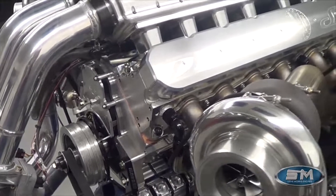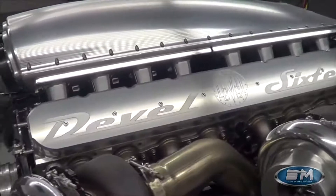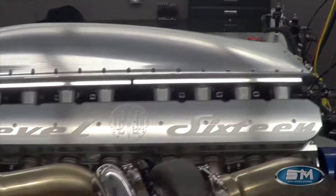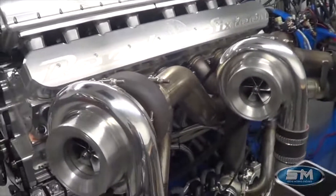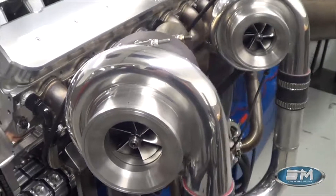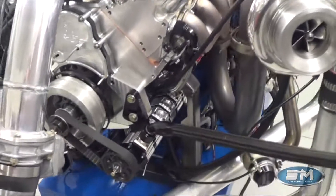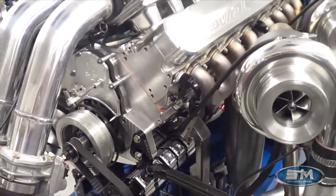One-piece billet camshaft. Cylinder heads are of our design. Intake manifold, our design, built exclusively for the Devel 16. This is quad turbo, exclusively built for the Devel 16. They are 81mm. The turbo is specifically designed for this application. This engine is dry-sump oiling with five stages — four for the oil pan, one for the turbo section.